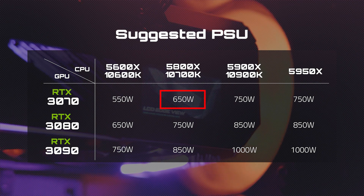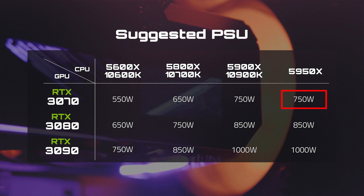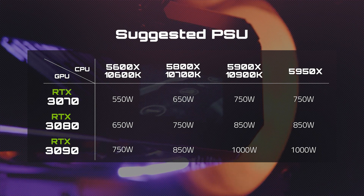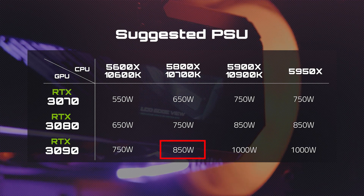If you're going for an RTX 3070, a 650-watt PSU is recommended; if you want to overclock, 750 watts is probably a better bet. For RTX 3080s, you need a minimum of 750 watts, but if you want to go higher, 850 watts might be a safer option.